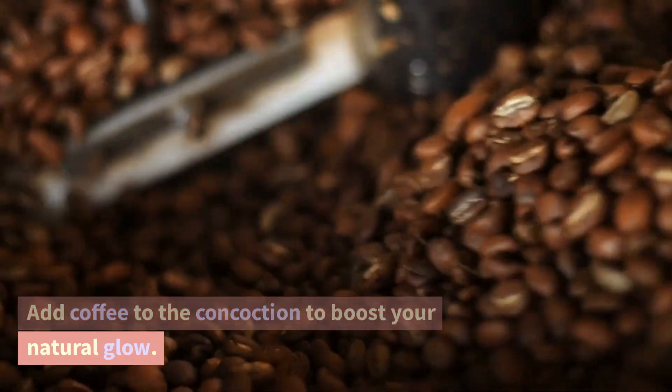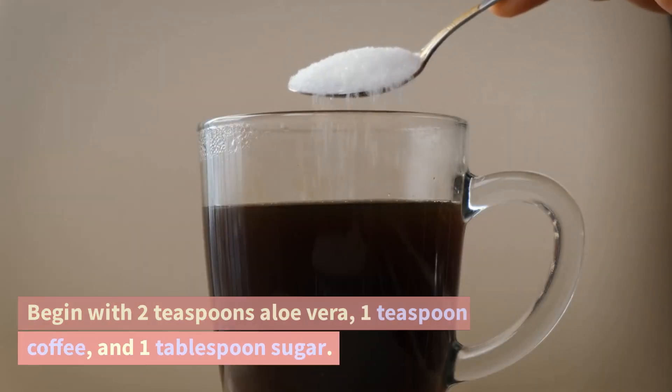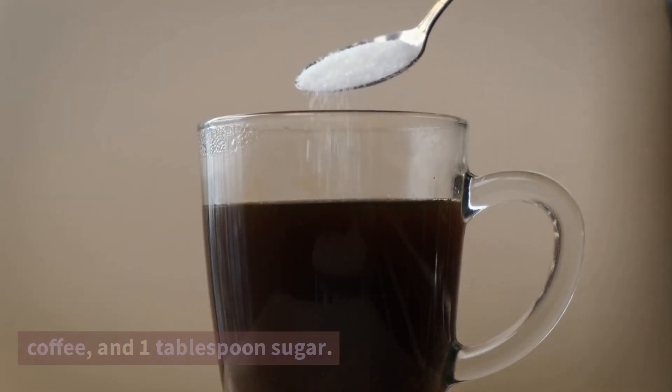Add coffee to the concoction to boost your natural glow. Begin with 2 teaspoons aloe vera, 1 teaspoon coffee, and 1 tablespoon sugar.